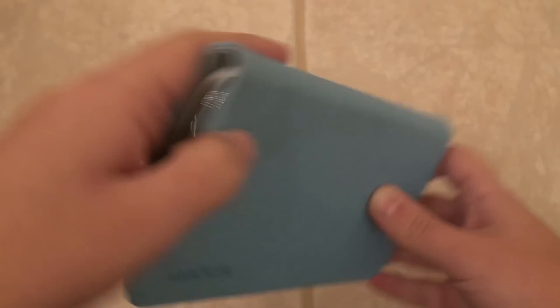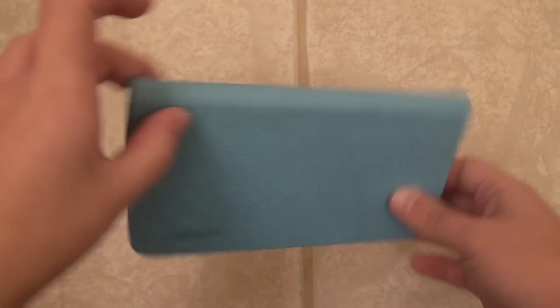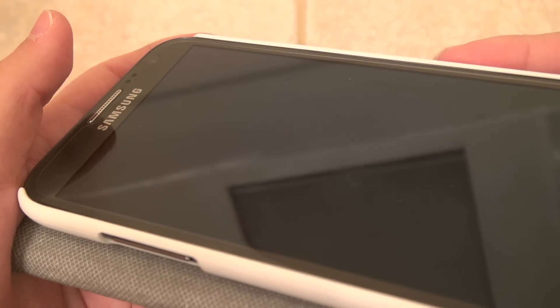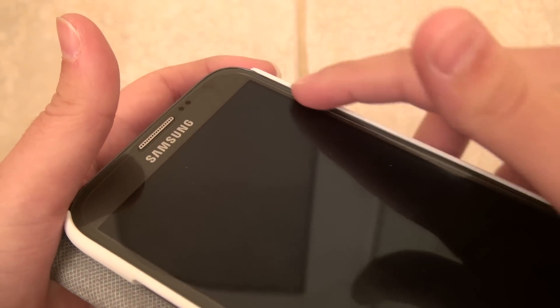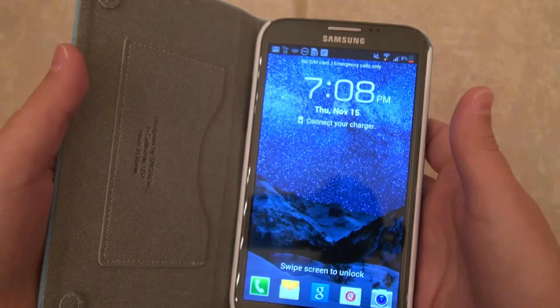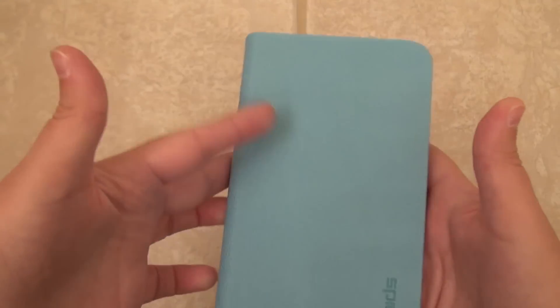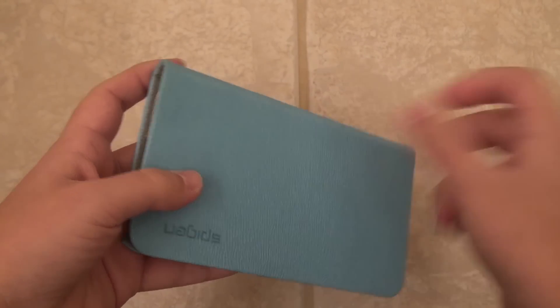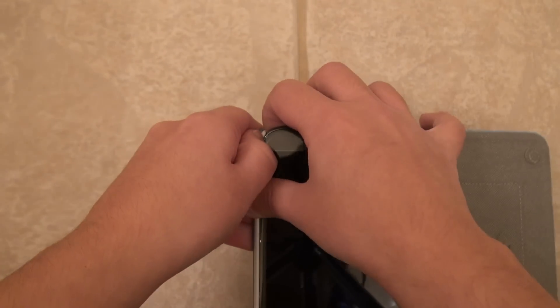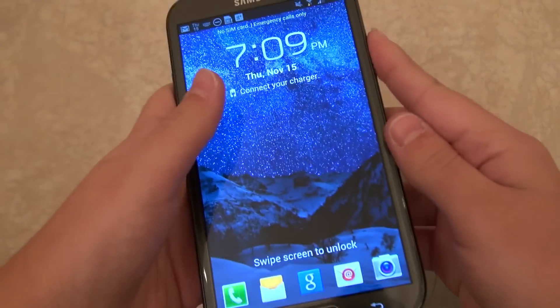Then it snaps right back into place as if you didn't abuse it at all. It doesn't start coming apart and it doesn't ruin the seams. Perfect. As far as protection, I am convinced this does quite well. I wish it had some way of keeping it shut because if it were to hit the floor I'd hope it would stay shut, but I'm not quite sure. Still, there is a little bit of a lip to this inside polycarbonate piece of plastic, so if it does hit the floor hopefully you'll be hitting those edges instead of directly on your screen. I haven't had any issues with the shell scratching the finish on the phone, so that is also a plus.